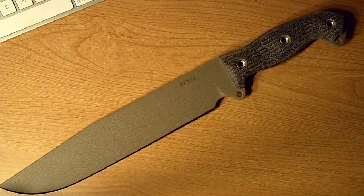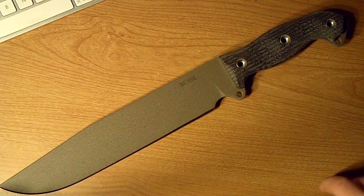Fixed blade knives — they're not like folders where you can go over all the details and mechanisms. It's just a big piece of sharpened steel.